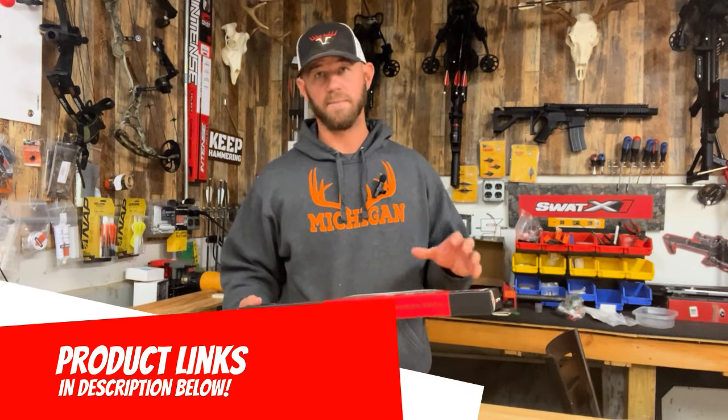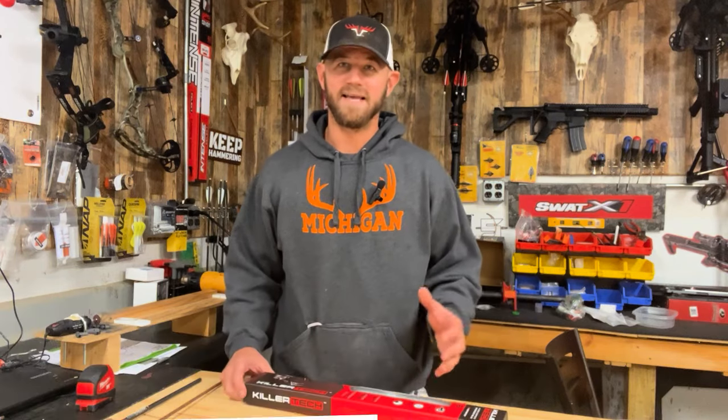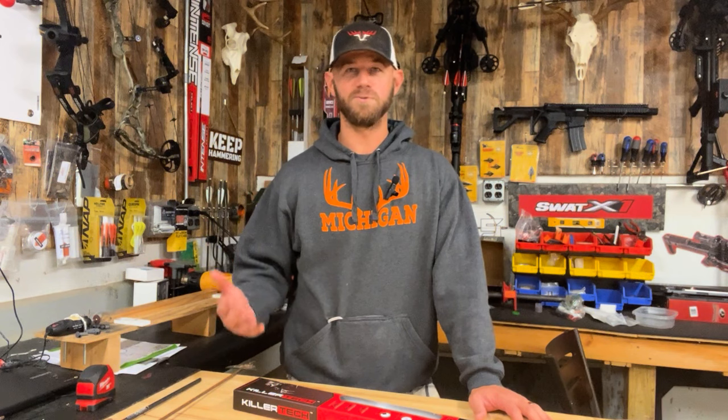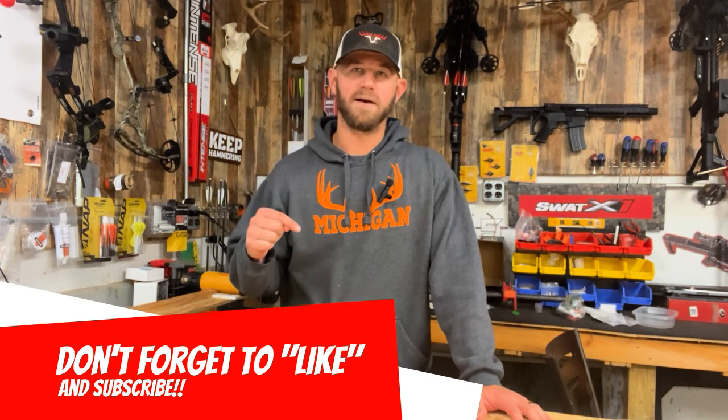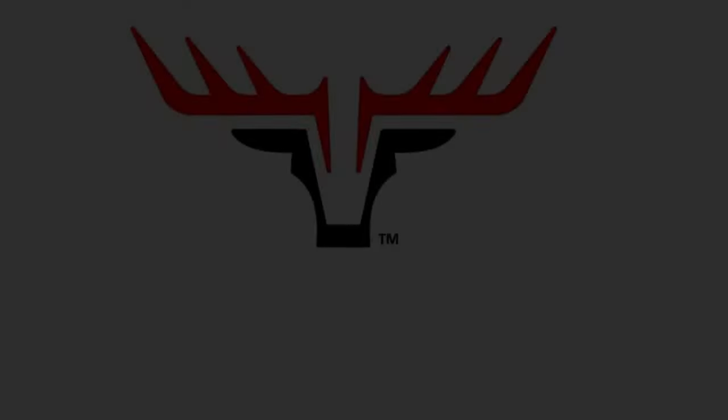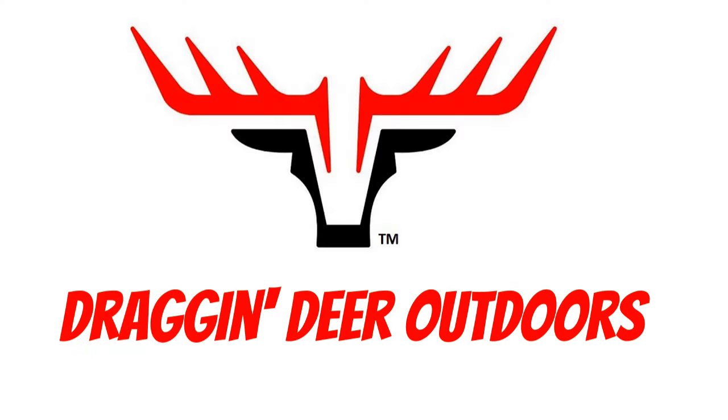Definitely check them out if you're looking for that heavier setup but don't want to build it yourself or spend a bunch of money, but still want a good arrow you can be confident in — this one seems to fit the bill. That's what I've got for you guys today. I hope this video helped you out; if it did please hit that like button down below, don't forget to subscribe, and we'll see you soon on the next video. Take care, God bless, and remember — be a sportsman.